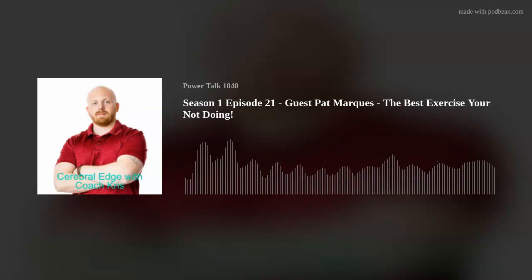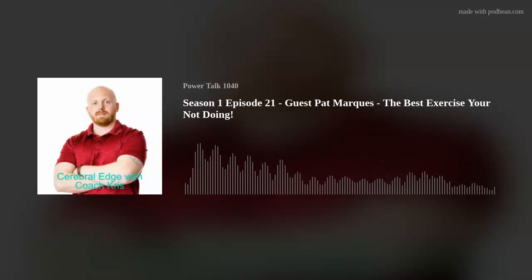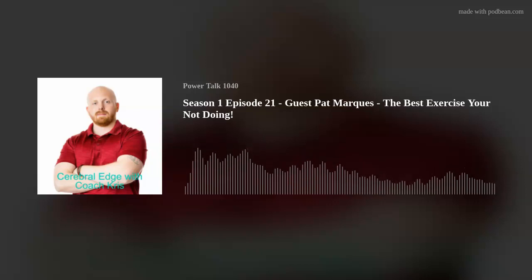I'd like to do that with a little help from my friends, and today I have my friend Pat Marquess from NeuroAthlete back on once again. Welcome back. It's great to be here again. It's always a pleasure to have you on the show talking about brain-based training and all the tools and techniques that go along with that. One real interesting technique you've been using with your patients recently is blood flow restrictive training. So tell everybody what that is, how you implement it, and what the benefits are.